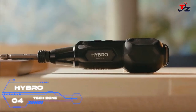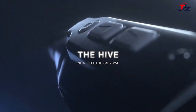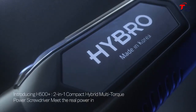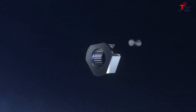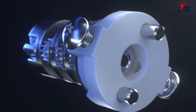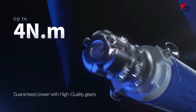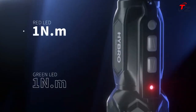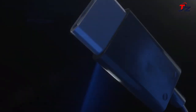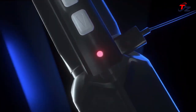Meet the latest game changer in the HYBRO series: the H500 Plus, a two-in-one hybrid compact auto screwdriver. The H500 Plus showcases powerful performance without sacrificing compactness. Its main strength lies in its torque — being the first compact electric screwdriver capable of delivering up to 4 N·m, strong enough to easily drive screws into a frying pan or even a bowling ball.